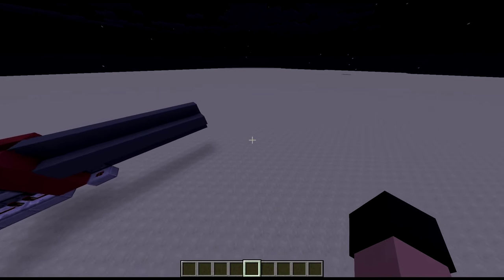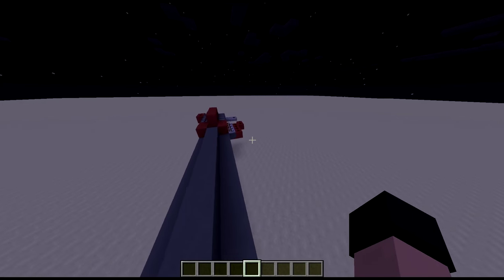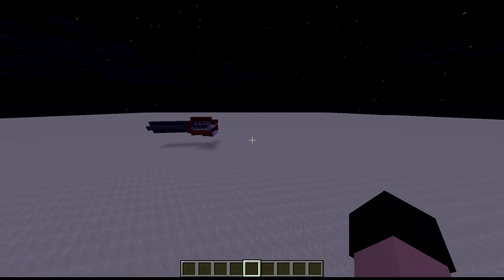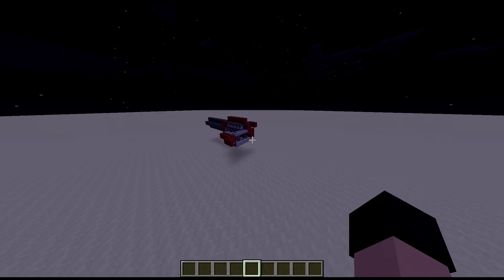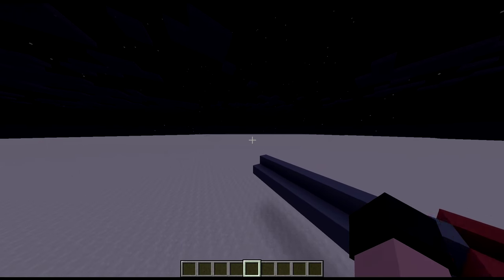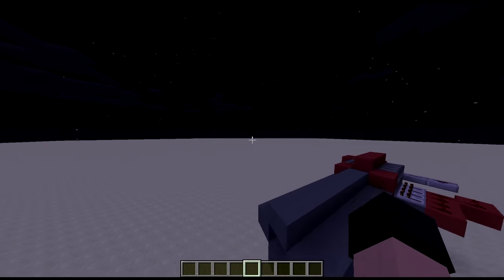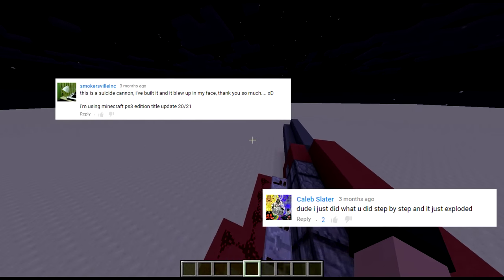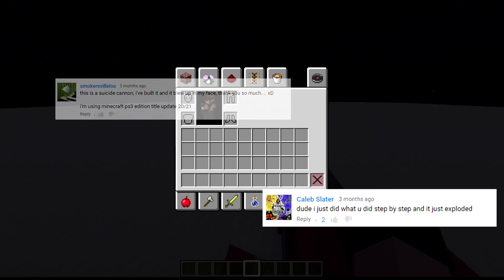So I wanted to address the first biggest issue that has come up a lot. A lot of people are saying this is a suicide cannon — it will blow up in your face and kill you.